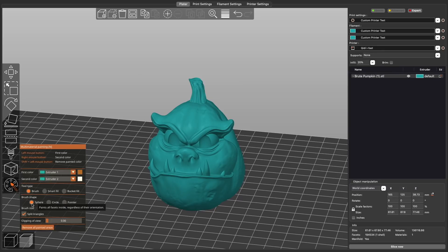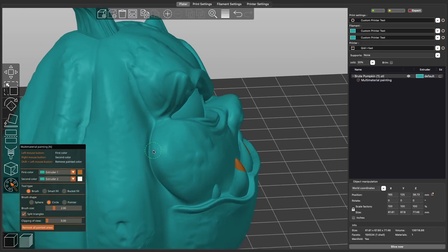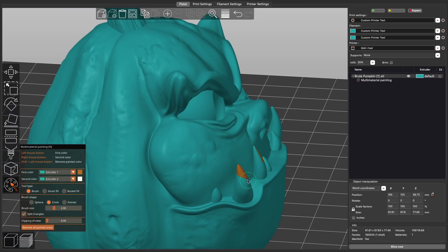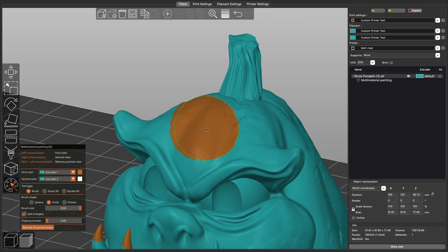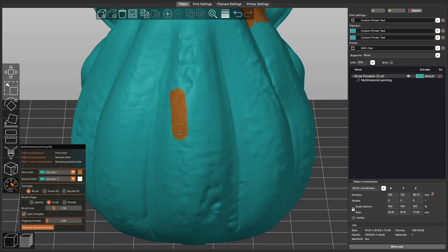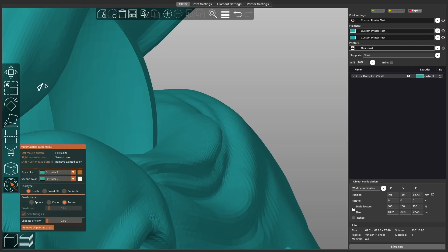The first tool type is the brush tool. Once selected, you'll have a few options under brush shape: sphere, circle, and pointer. The sphere and circle are very similar — the main difference is that the sphere will paint all facets inside your brush tool no matter the orientation, while the circle tool will ignore facets facing away from the camera, giving you finer control of what is being painted. You can also adjust the brush size from a small 0.4 to a large 8mm. The split triangle checkbox is great as it will split facets in half for finer control of painting — I prefer to have it enabled. The pointer tool highlights each facet and allows you to single click or click and drag, making it the best tool for getting a very precise outline of a part before using a different brush to fill it in.